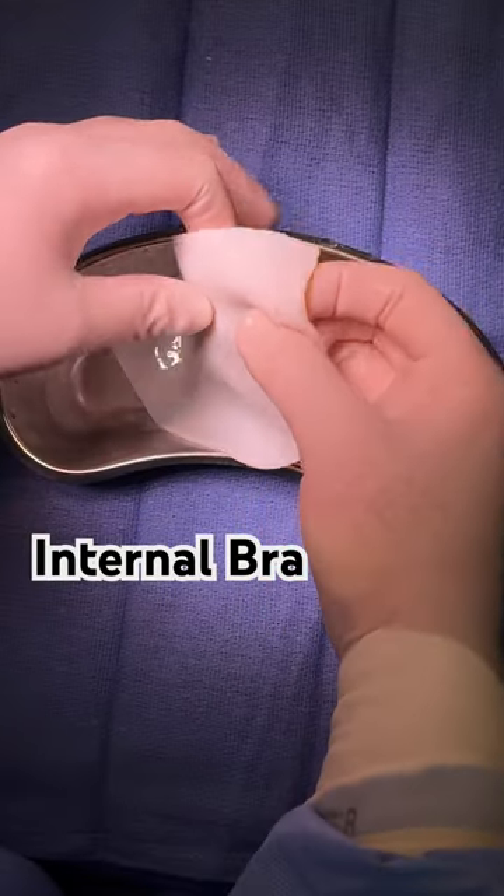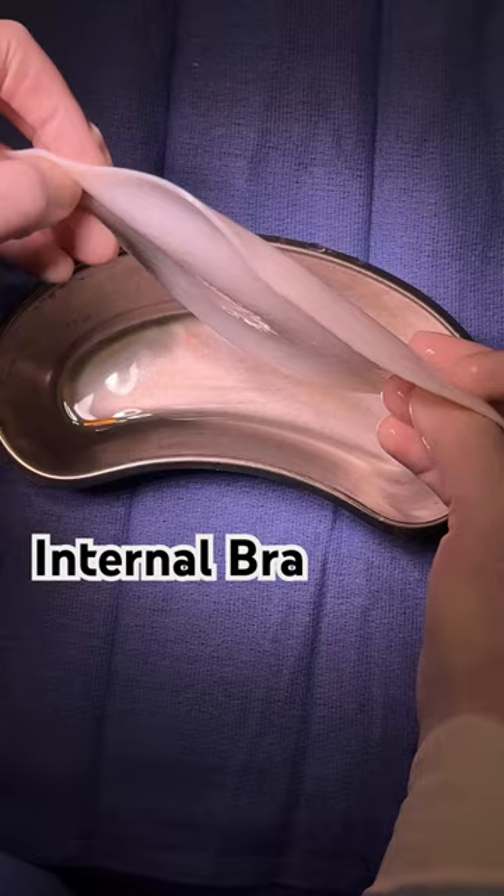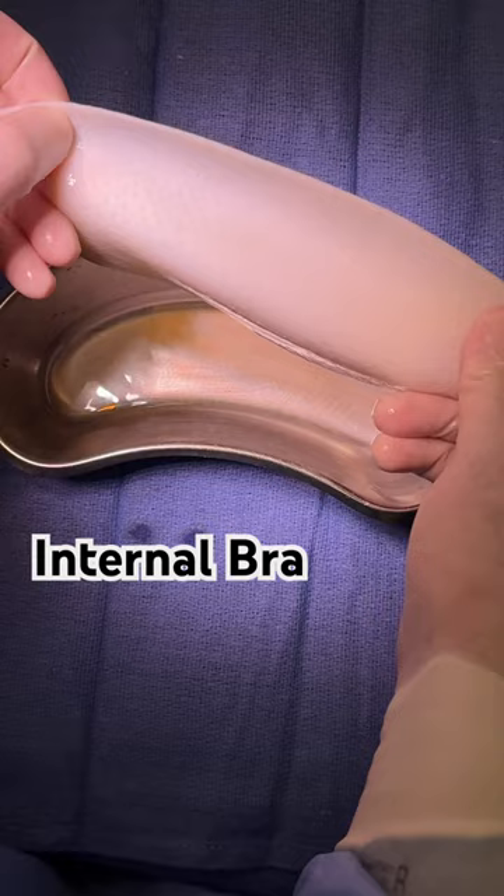So this is our internal bra today. Typically, we use Galaflex, which is a synthetic material. This is Stratus, so it's actually dermis. It has a little more pliability to the tissue. It incorporates into the tissue over time, so it actually gets a blood supply.